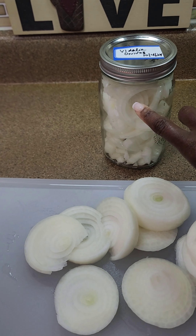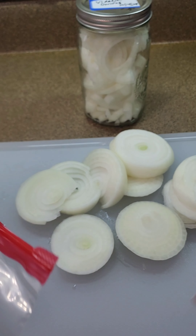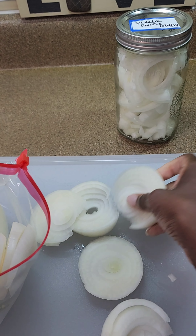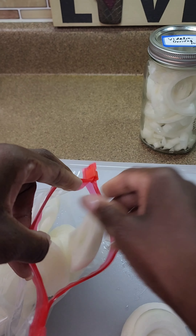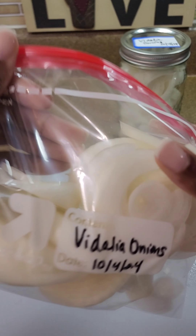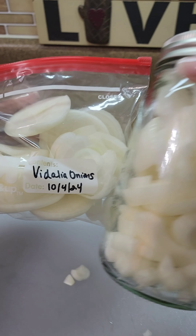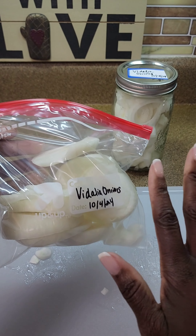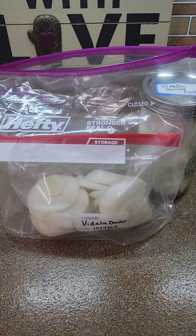We ran out of space in our jar, but that's okay — we just cut hoops, and here's the other way to save them: just in Ziploc bags. I will place the onions in this bag just like this. On the side I have a large gallon bag that I will use, and I will put this bag inside of that bag — that is to secure the odor. Put your date on there. Don't put any water or anything in either storage container; just let them freeze or cool naturally. They're just as crisp as when you put them in, I promise.